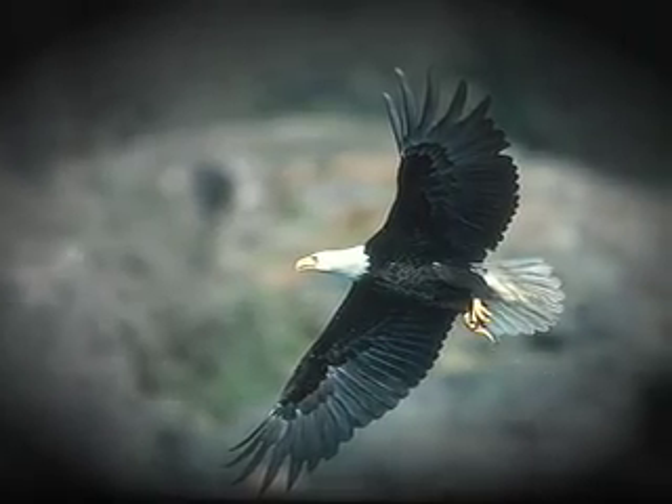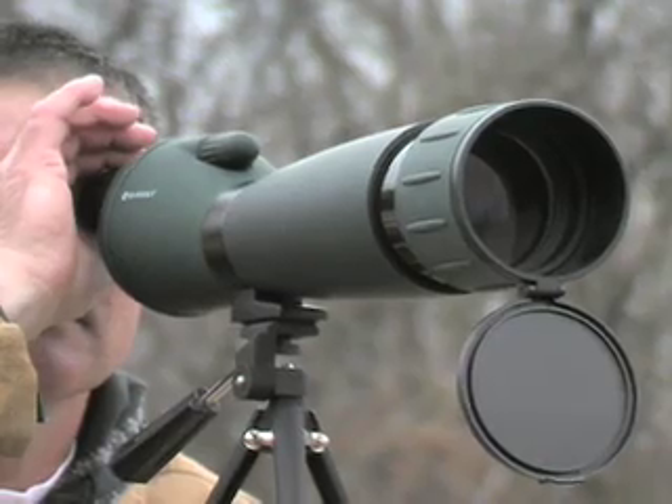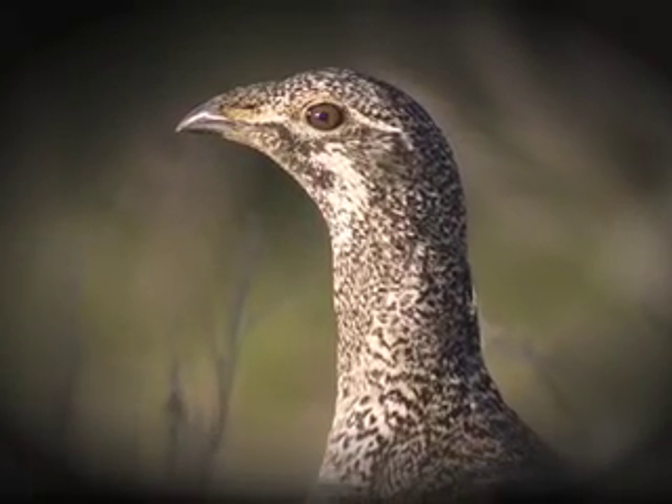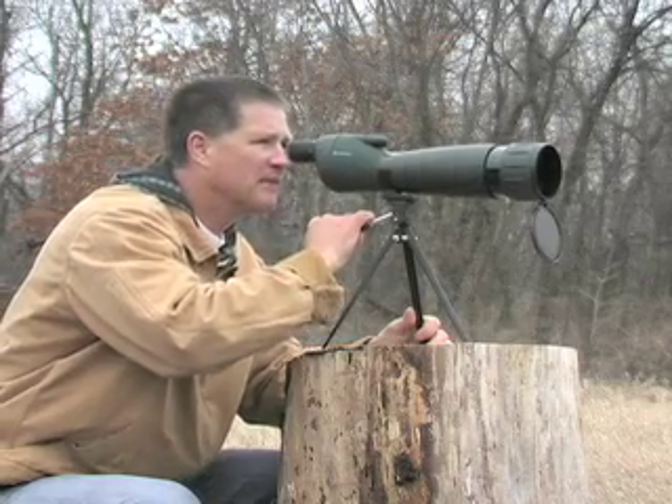Wouldn't you like to have the eyes of an eagle on your next outdoor adventure? Here you go. This new Barska spotting scope zooms from 25 times magnification to an up-close-and-personal 75 times, and it focuses close, up to just 20 feet away.